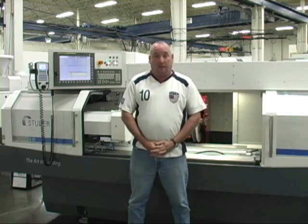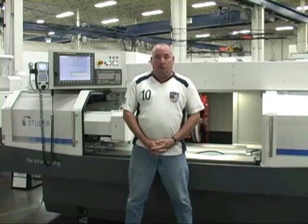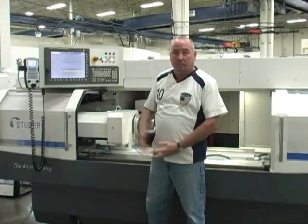Hi, it's Jimmy Lennon. I'm with United Grinding Technologies here in Miamisburg, Ohio, and I'd like to introduce you to the new Studer S-33 with a new configured wheel head and also new FANUC O-Control. Please watch the video and I'll point out some of the new aspects and new features on the machine.